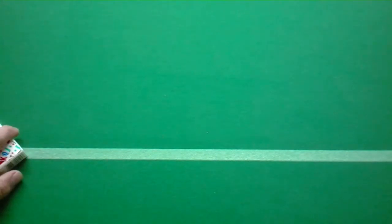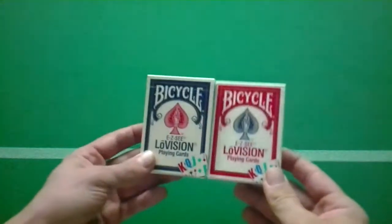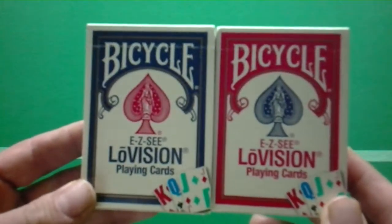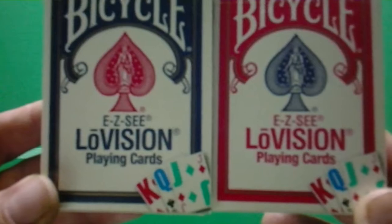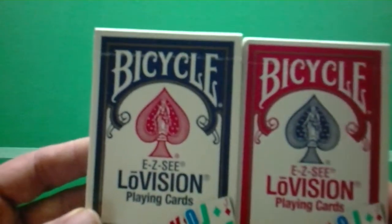I apologize for the lighting if it's not good. Today I'm going to be looking at these decks — Bicycle EZC Low Vision playing cards, that's what it says on the front. Looks like a fairly standard box in the front — that's Bicycle on top, EZC, Low Vision playing cards on the bottom, and then you see King, Queen, Jack in three different suits and colors to show you the front of the cards.